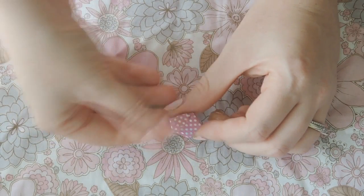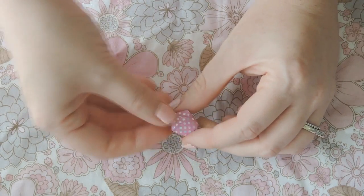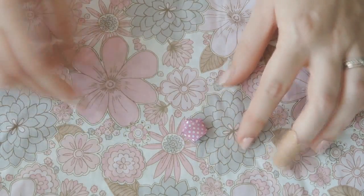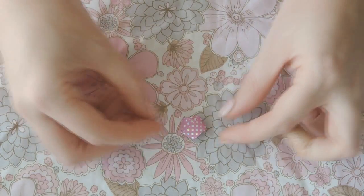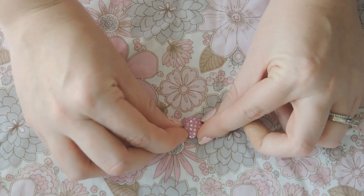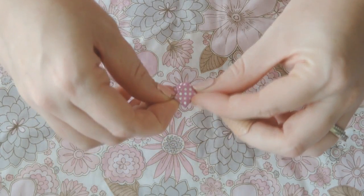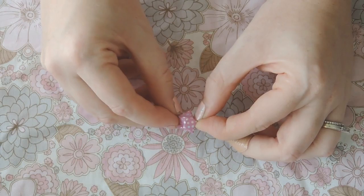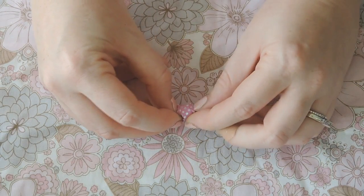Now for the popping up part: take each little triangle side, grab it, and push inwards — just pinch it a little and push inwards. Then pinch another side and another side, pinching a little bit more each time, until you get the shape that you want.